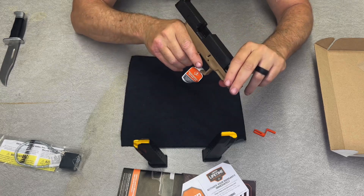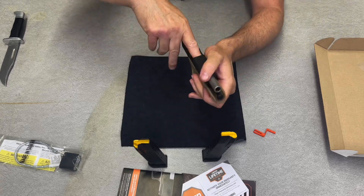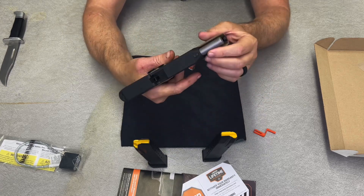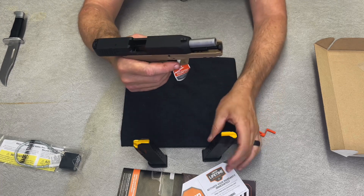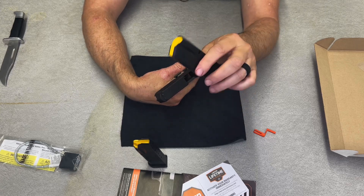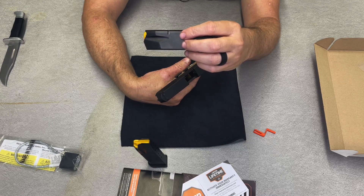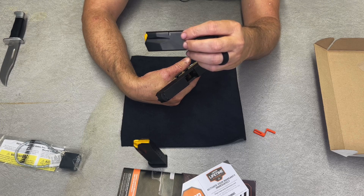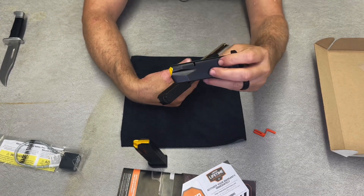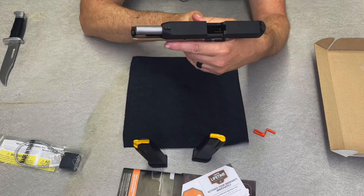Brand new — let's look inside without chopping anything off. Yeah, she's a little dirty, and you want that on a brand new gun — that means at least it was test fired. These magazines have yellow followers. The magazines are made in Italy by MecGar — M-E-C-G-A-R. I guess they're using a second-party source to make the magazines.